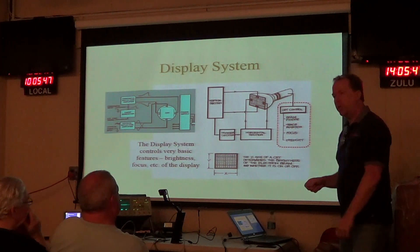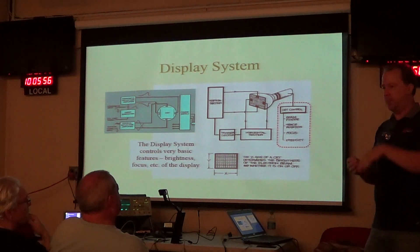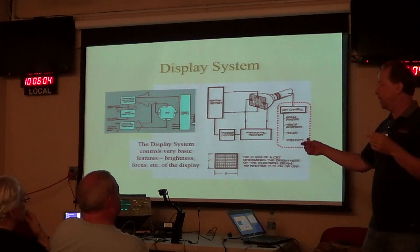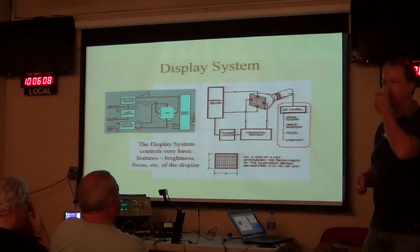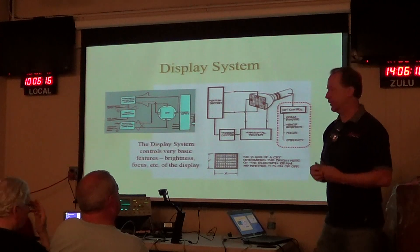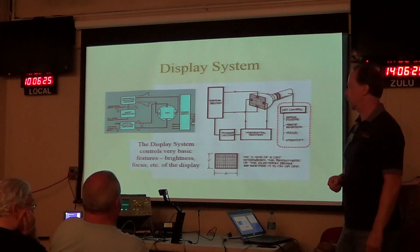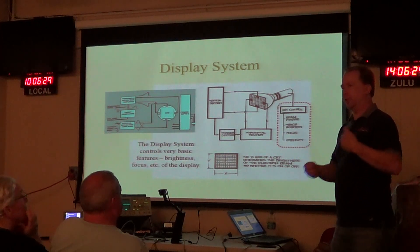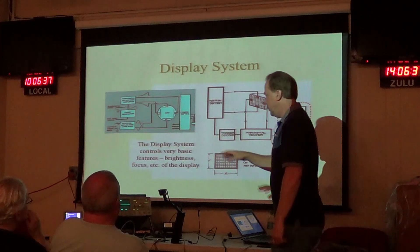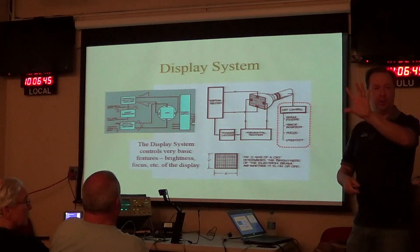There's also a trace rotation control. Because we're using magnetic deflection, depending on where you put the scope and what magnetic fields are in the area, the trace might tilt one way or another. The trace rotation control flattens that out — if you move the scope on your bench, you might need to adjust it again. The 'trace' is the pattern you see on the scope screen — the line portrayed on the screen. We use 'trace' and 'waveform' interchangeably.